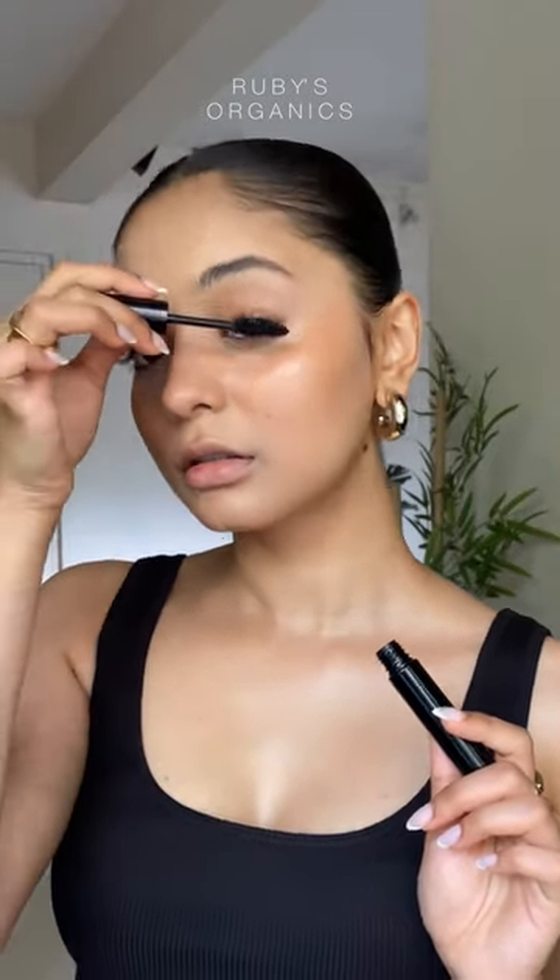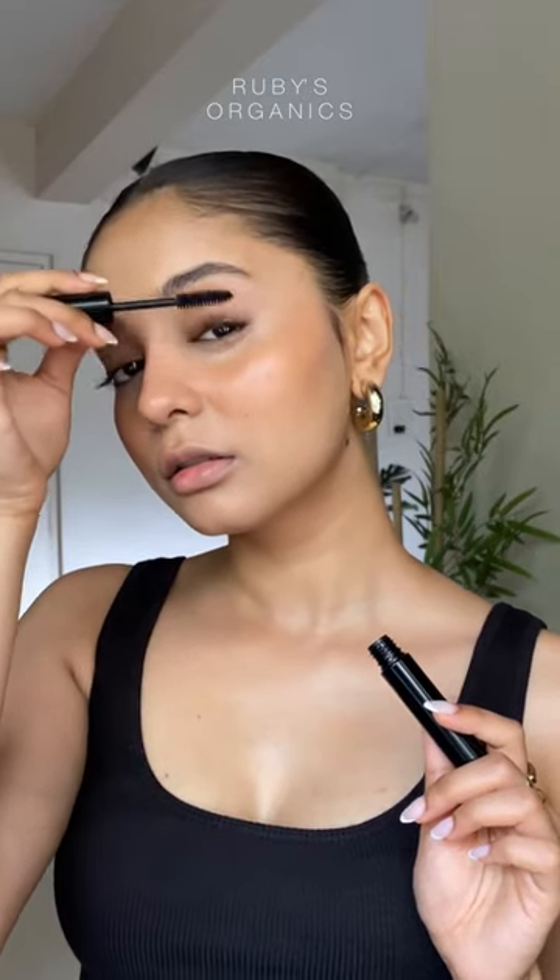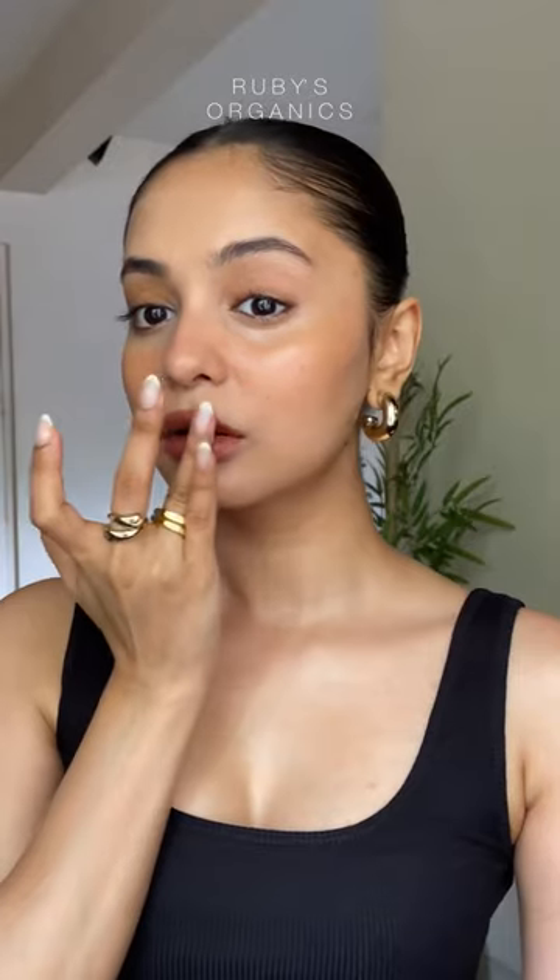Go ahead with curling your lashes and applying at least two coats of mascara for that lifted eye look. Then choose any lip color of your choice, apply it on your lips and dab it with your little finger till it blends well into your skin, and voila, you're done!